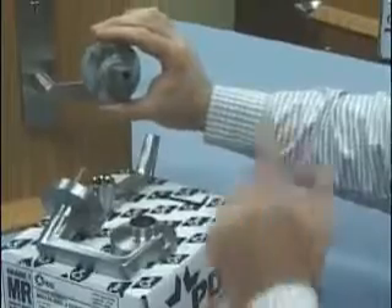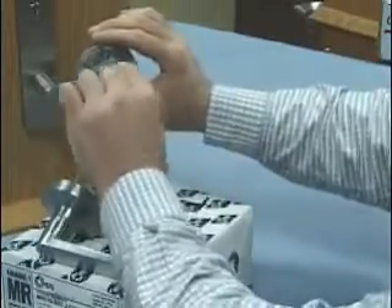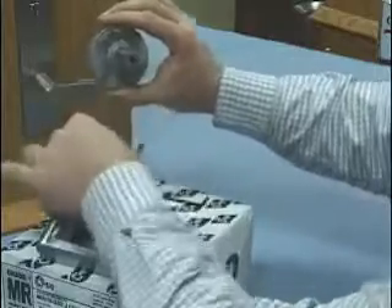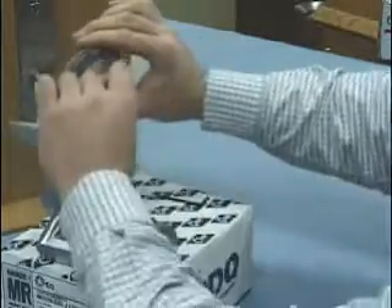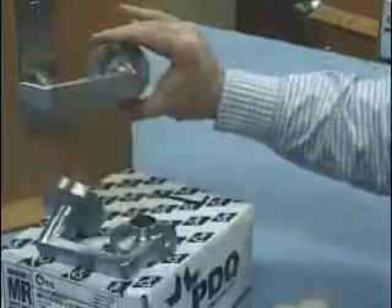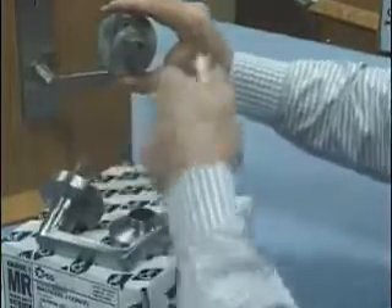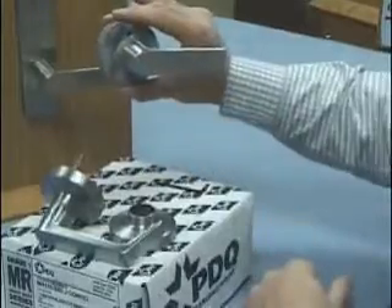If this is going on to a left-hand door, simply take the spindle and rotate it to the left until it stops, set it on the door, put your lever on, and you'll have trim set up for a left-hand door. Or if we rotate to the right, trim is set up for the right hand.